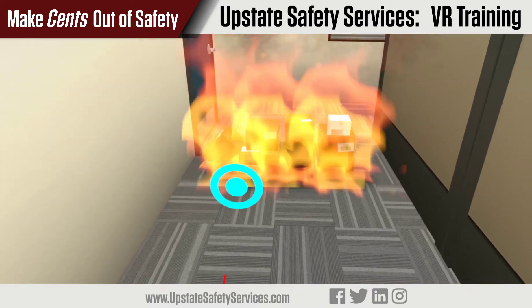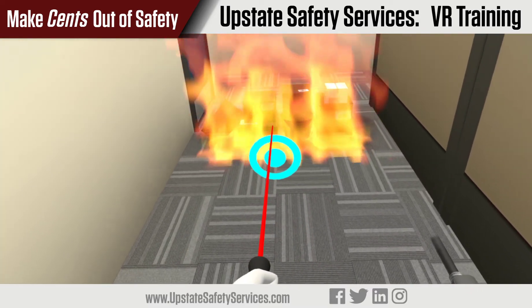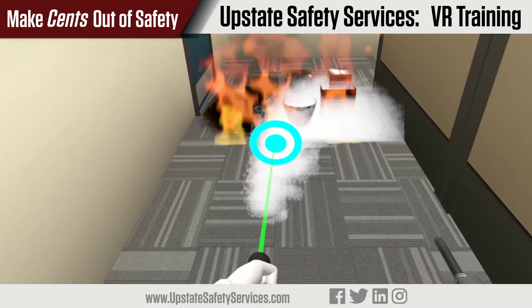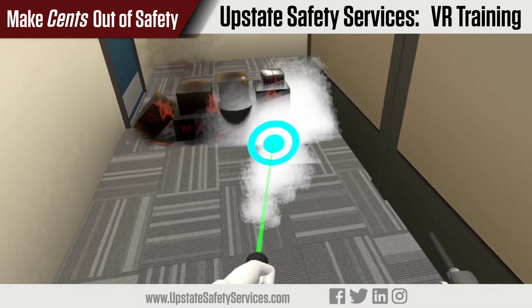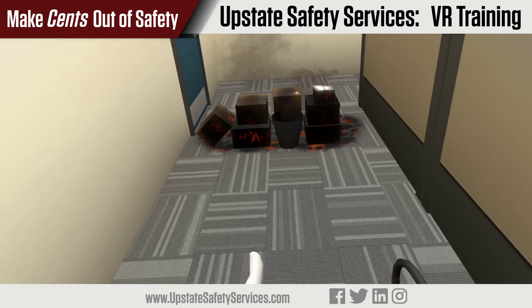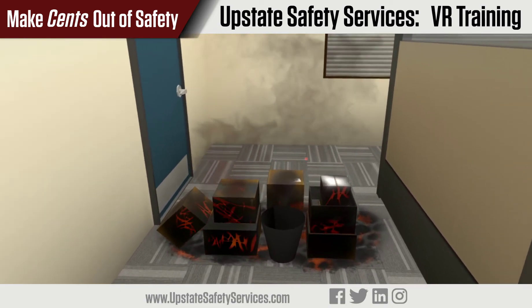Now let's put out this office fire by aiming at the target that's at its base and shooting material while it sweeps from side to side. Excellent work — you've successfully put out the fire. Always be sure to keep an eye on the fire after you put it out, because it could potentially catch fire again.